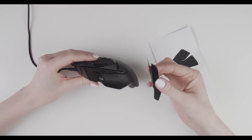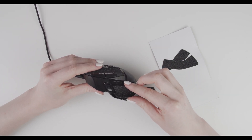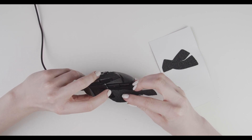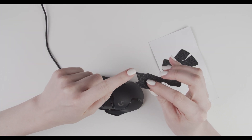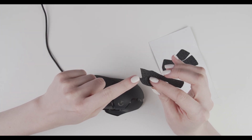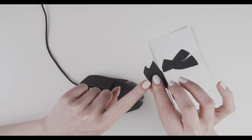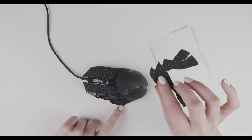Now we have to fit it around this button here. This pointy side of the grip is your first guideline, and then this second pointy side is your second guideline. Make sure that this side here is aligned with the bottom side of your mouse.